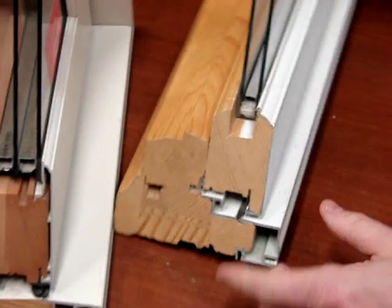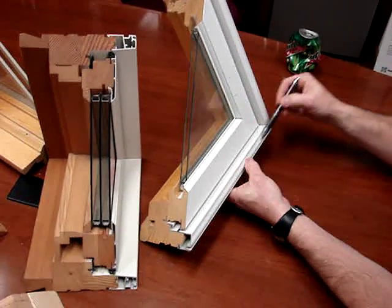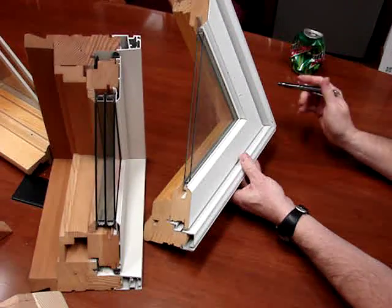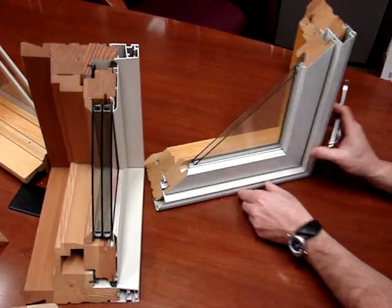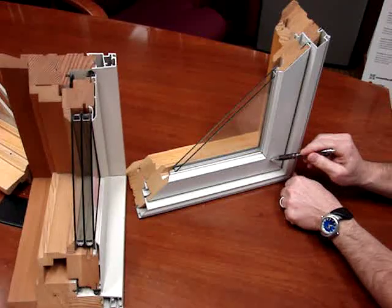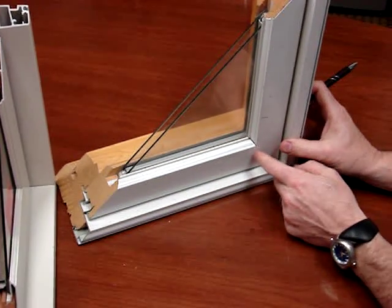Some manufacturers will take a rolled-form aluminum sash and an extruded frame and create a window. The problem with rolled-form aluminum is it's very easily dented. And because they have to lap the corners, sometimes you get water infiltration into the corners. So you want to stay away from rolled-form aluminum windows.